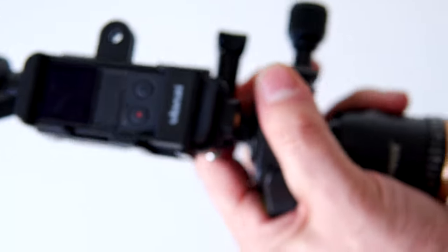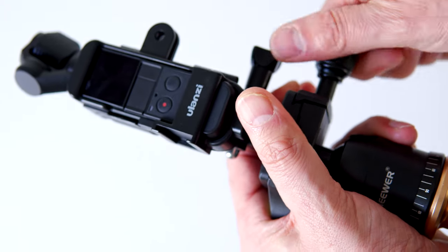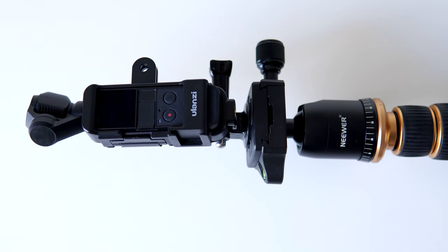We will be introducing movement to the tripod to help us control the shot. If you haven't seen my previous video on how I attached my Osmo to the tripod, I will link it now in the top right corner.